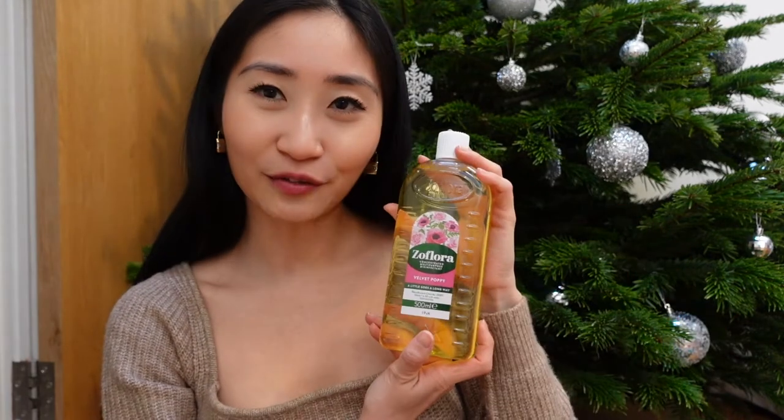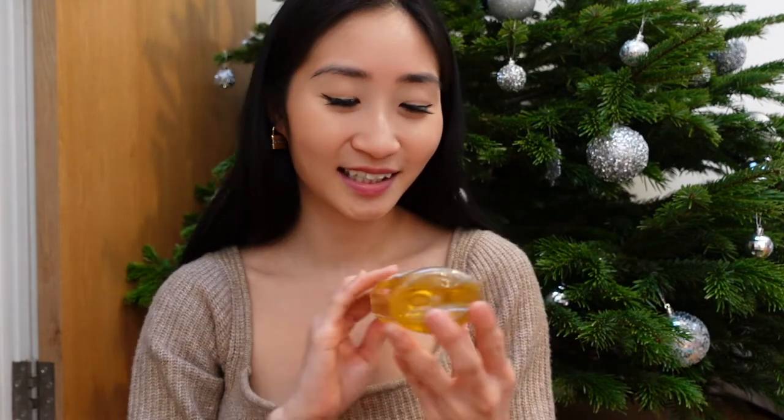Oh my gosh I have 18 bottles of Zoflora. Call me a Zoflora addict. I am out on a mission to try every single scent from Zoflora. I'll just quickly run through what scents I currently have in my Zoflora collection. It's a problem you guys. I have Hello Spring, Velvet Poppy, Twilight Garden, Honeysuckle and Jasmine, Winter Morning, Cucumber and Mint, Coconut and Lime.